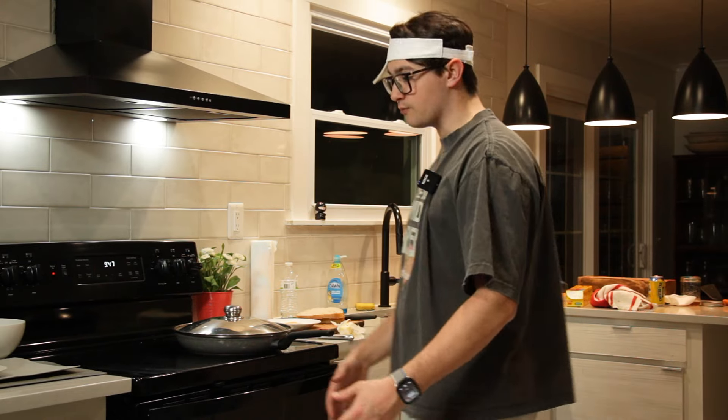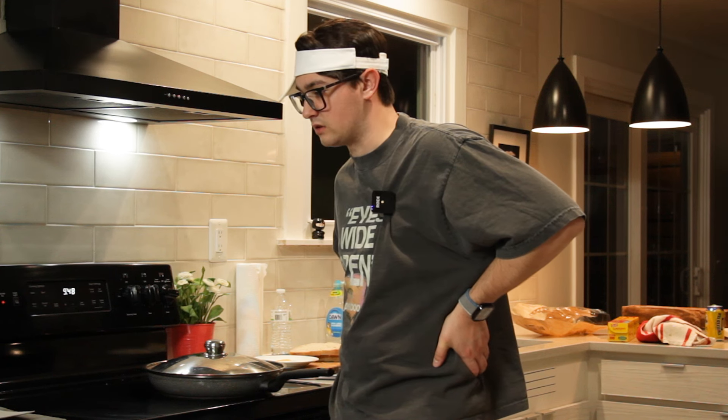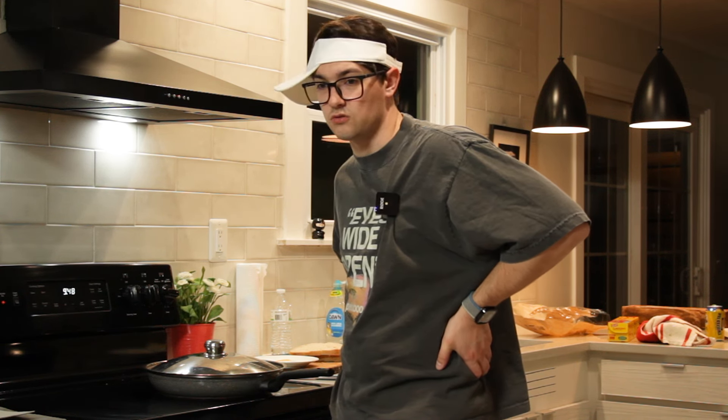We don't want the heat too high because we don't want to burn the toast underneath, but we do want a nice little crisp on the bottom. Now the real question is: do I have any idea if that's going to work? Not at all. I've got to figure out what I'm doing. I'm supposed to be a chef and I don't even know how to make a grilled cheese properly.